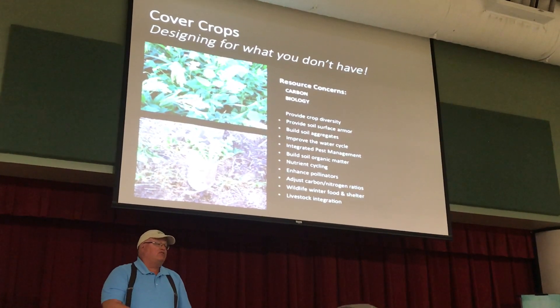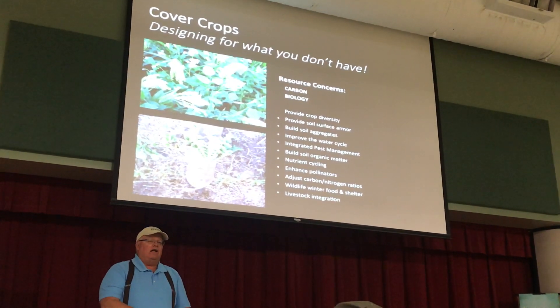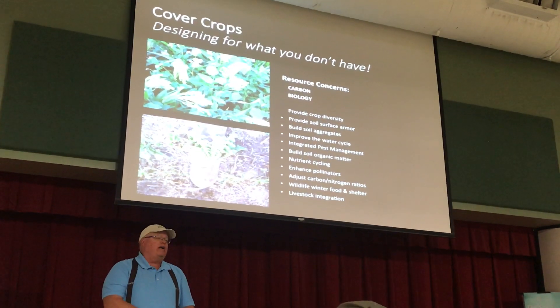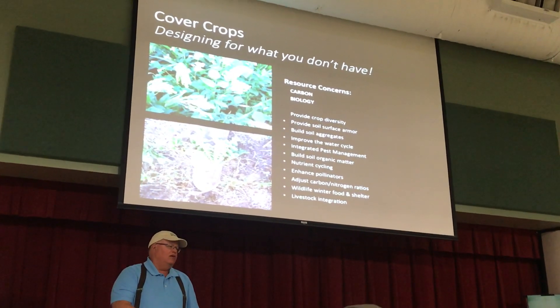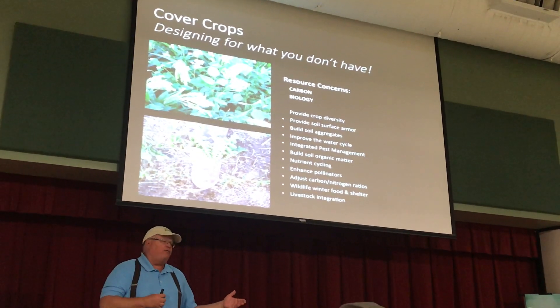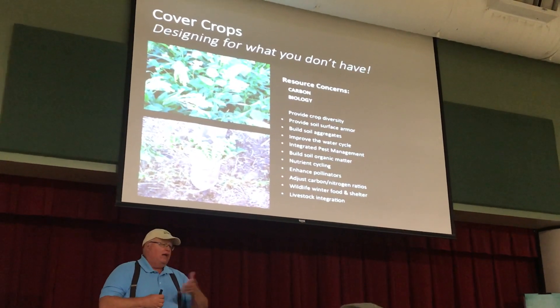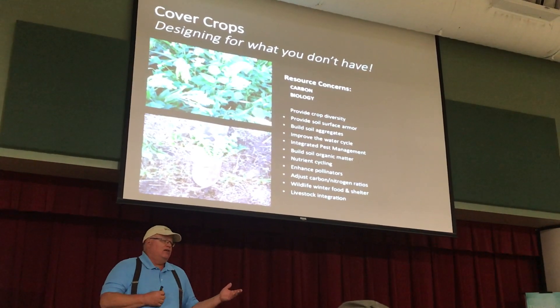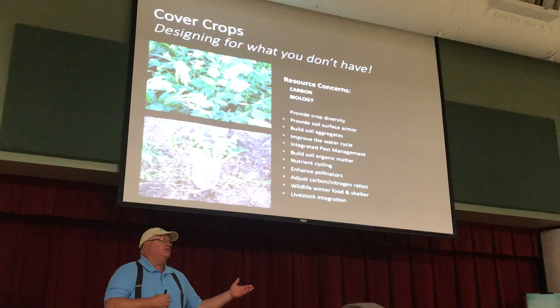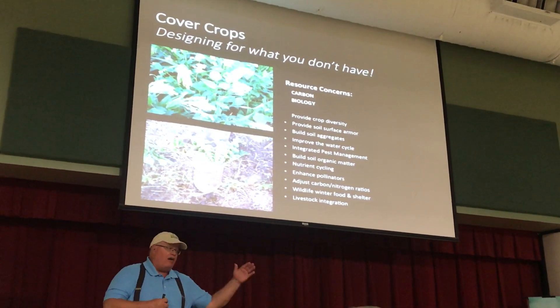I interrupted him and said, 'Let me guess — now you have soil blowing.' He said, 'How'd you know?' I said, 'You planted exactly the wrong cover crop for your resource concern. You have some residual nitrate nitrogen left from that wheat crop, because as Ray explained, a crop will only use about 30 to 40 percent of the nutrients we apply in any given year.'